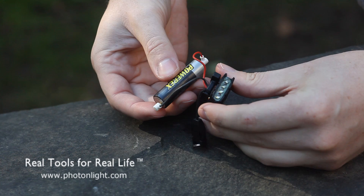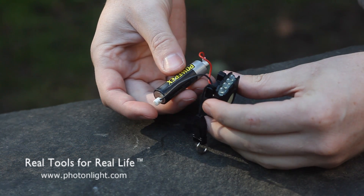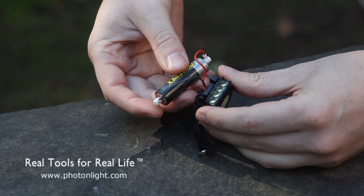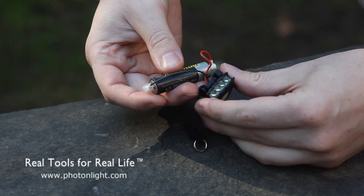When it reaches full charge, it'll blink a little bit brighter. Occasionally you might see kind of an erratic blink if it continues to be left on the charger, which is an indication that it's just dissipating any extra overcharge.